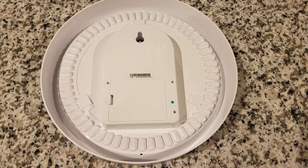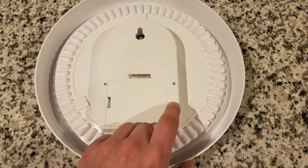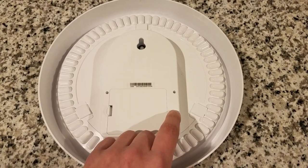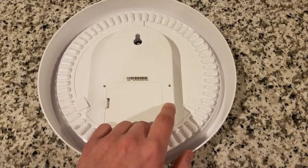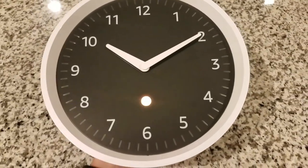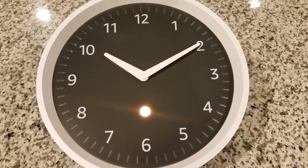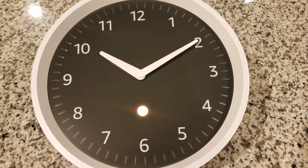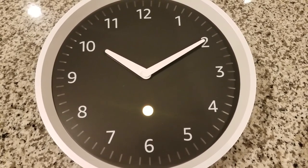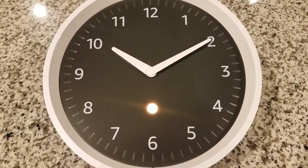Okay — press and hold the pairing button on the back of your Echo Wall Clock for up to 10 seconds until the light on the clock's face pulses orange. Pairing may take up to a minute, and the light will turn blue once paired. You can also pair or un-pair your clock in the Alexa app under the Bluetooth settings of your Echo device. Now that we have that set up, both devices are now in pair mode, so if everything goes to plan, this should light up blue and then change the time to whatever your Echo device is set to.